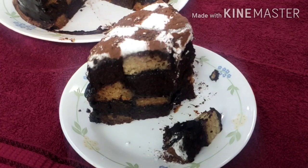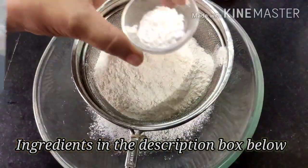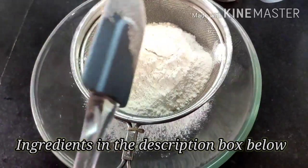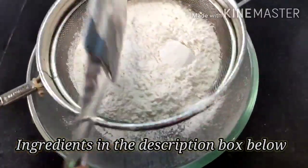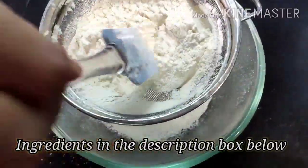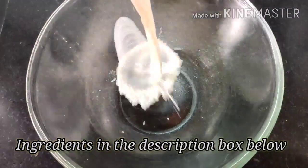For this we need two sponge cakes — one vanilla and one chocolate. For the vanilla sponge cake, we will first sift 250 grams of maida, then add half a teaspoon of baking powder and one and a quarter teaspoon of baking soda. We will sift the dry ingredients two times so that our cake rises well and is spongy and fluffy.